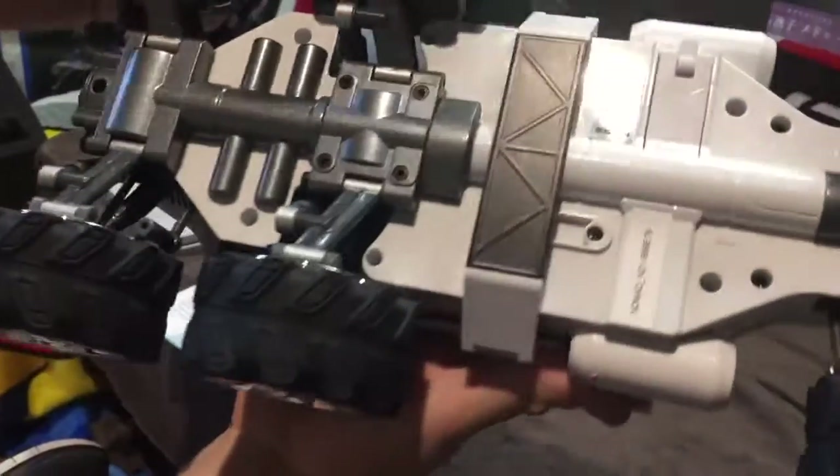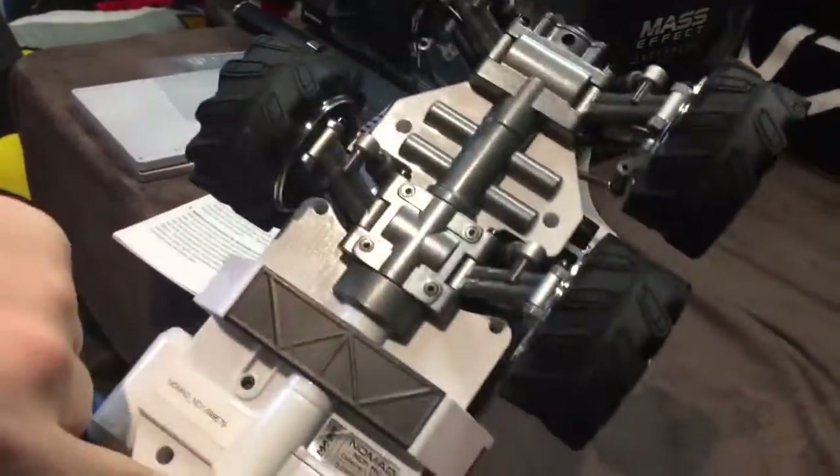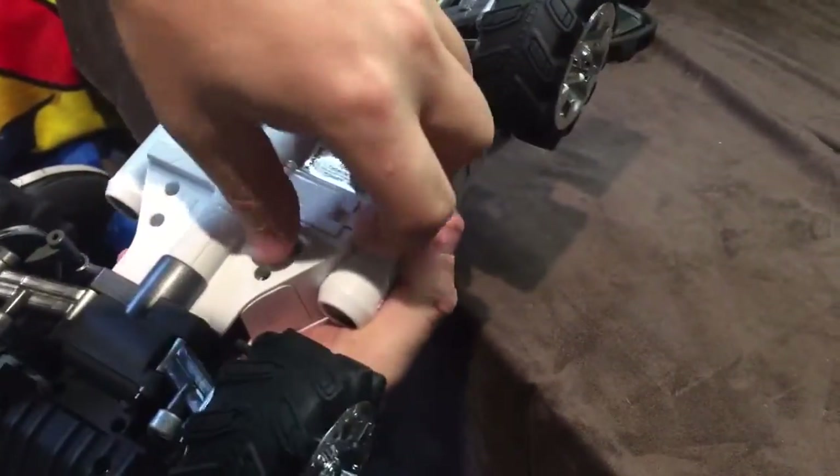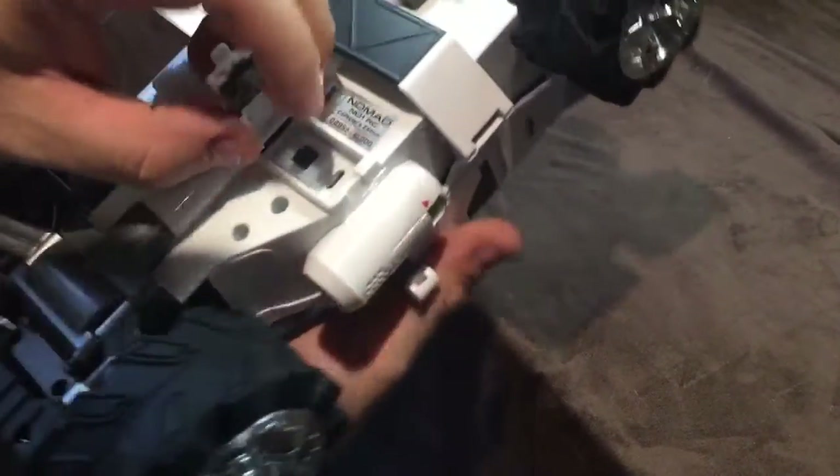We're gonna pause till we get it started. Looks like the front here is gonna turn — you got servos for turning on the front and the back. Got shocks here. To get it turned on, there's this little latch right here — pull it aside, open up. This is where your charger port is for your cable, and also the on switch.